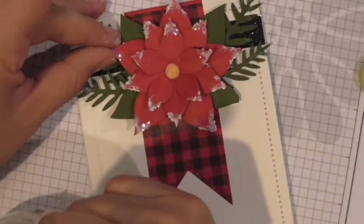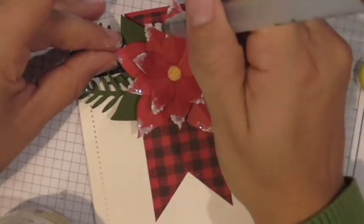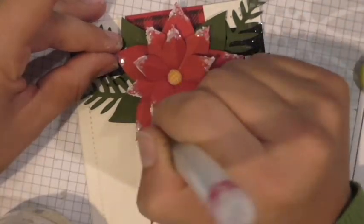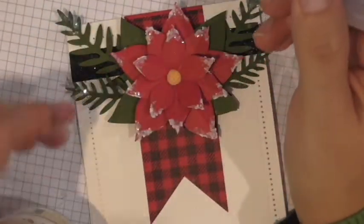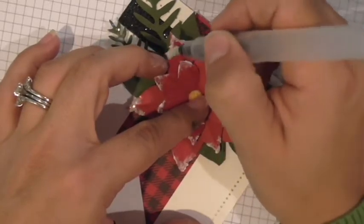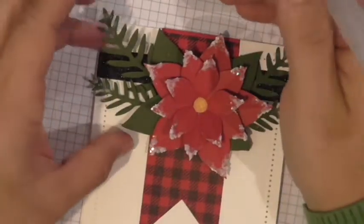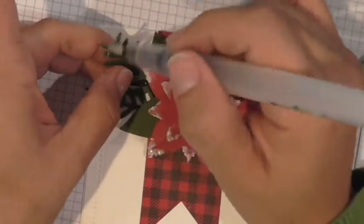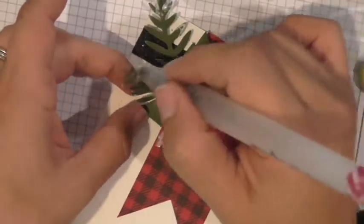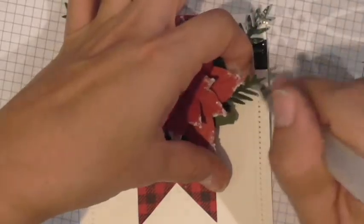One thing to remember: as soon as you're done using the Modeling Paste, clean your brush immediately because it dries pretty solid and you don't want it to ruin your brush. I'm also adding just a little along the edges of the leaves and the tips. I also did a little bit along the sides of the green parts — pine sprig maybe — and along the tips.